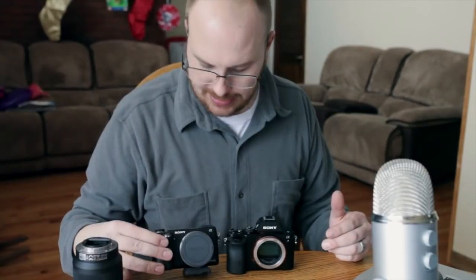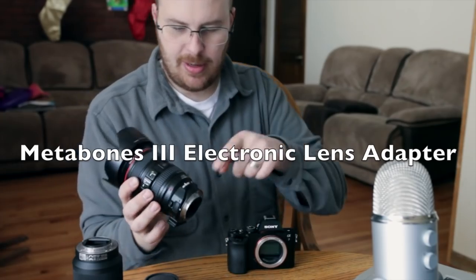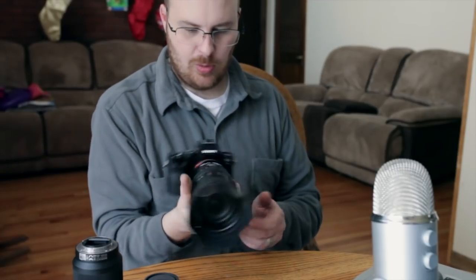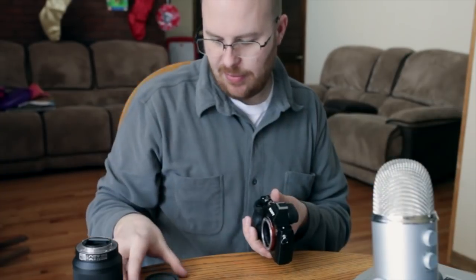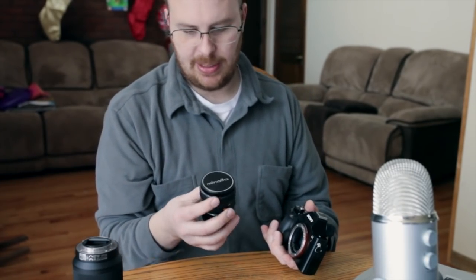Here's the NEX-6 next to the A7 so you can see them both side by side. You can easily put lens adapters on here — I have the Metabones Mark III lens adapter with my Canon EF lens, and it goes on very easily. Now I have a working Canon EF lens with autofocus and image stabilization. I also have an old-school Minolta lens here.